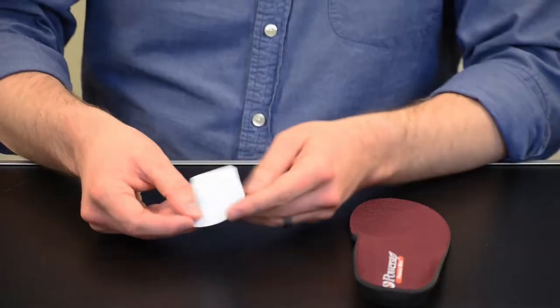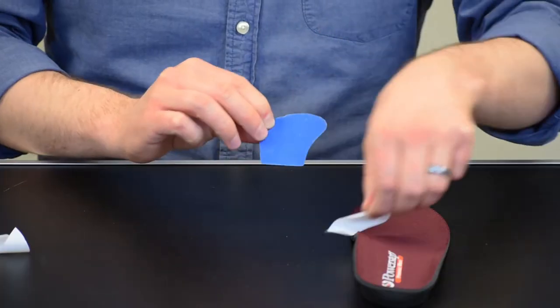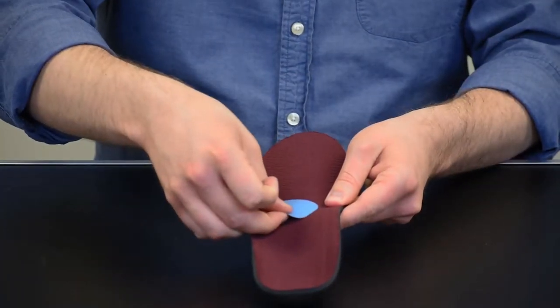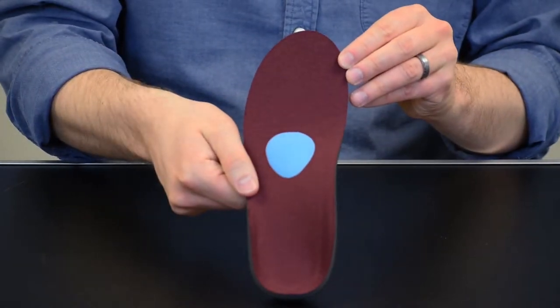To apply, select left or right if designated, and remove the adhesive backing from the cushion. Apply firmly to the top of the orthotic with the support just behind the metatarsal heads — this will help spread them and relieve unnecessary pressure. Adjust the position as necessary for comfort.